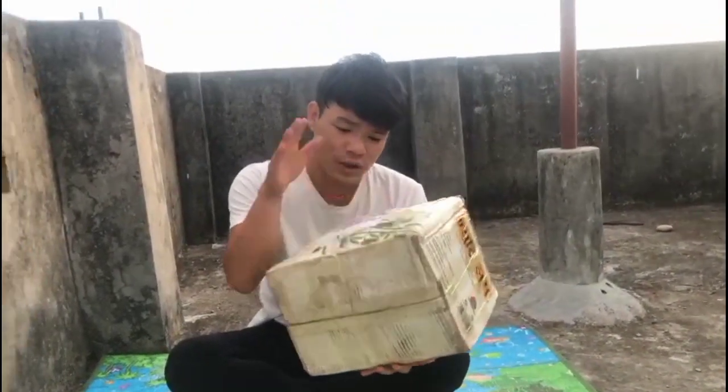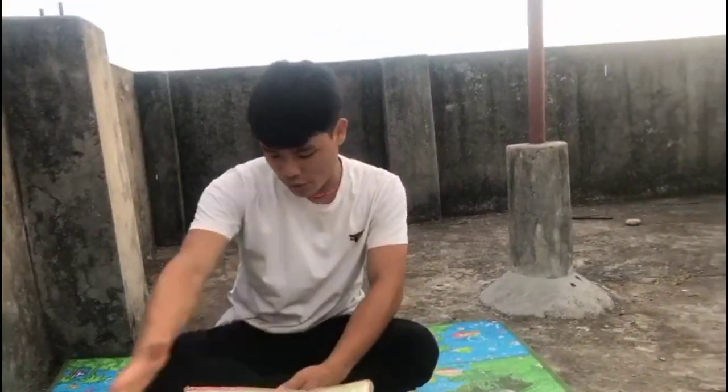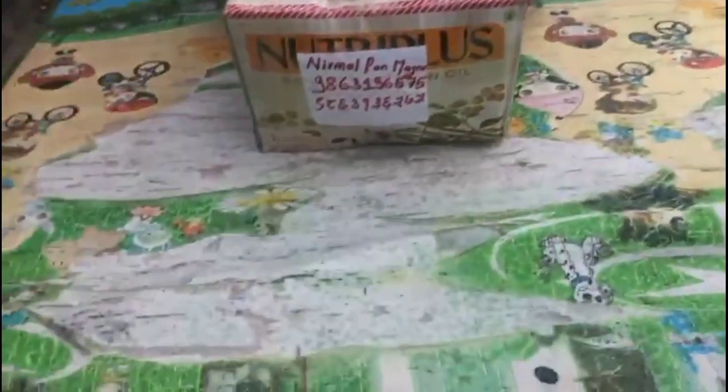I'm going to get the delivery. I'm going to open it, get the camera on, open it and read it, open it down.